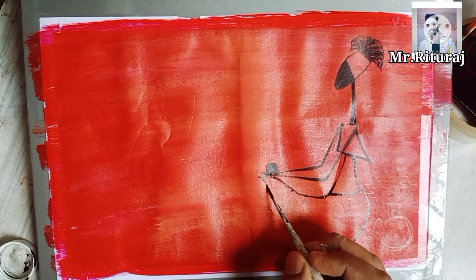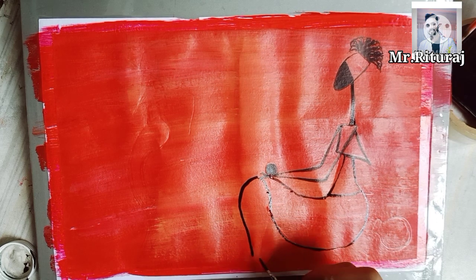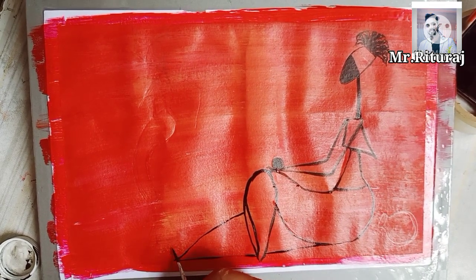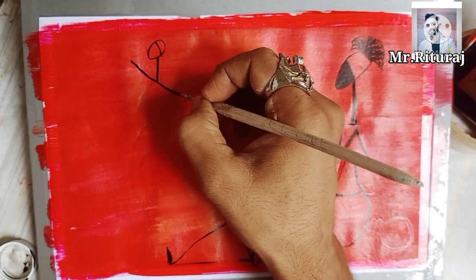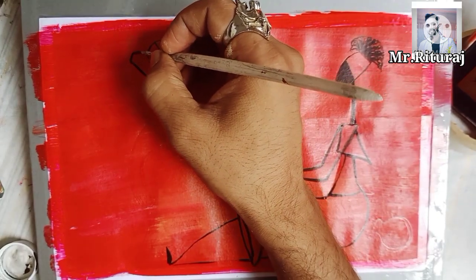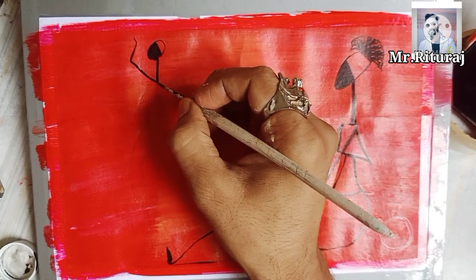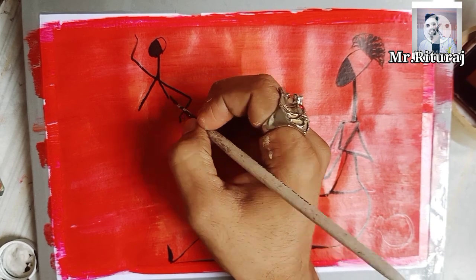Traditional art describes the most popular and studied form of African art. African folk art is one of the most found forms of art in western Africa. It is also based on composition, as is Indian folk art. It is a little bit similar to early Warli painting because of the color combination.